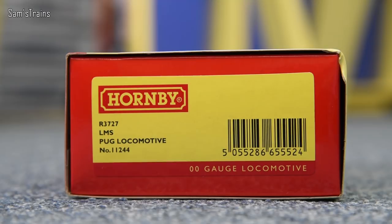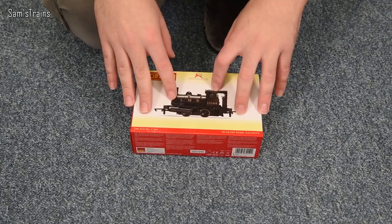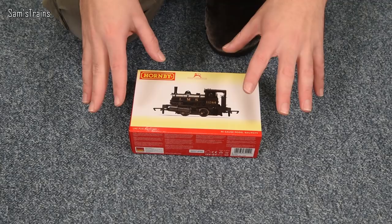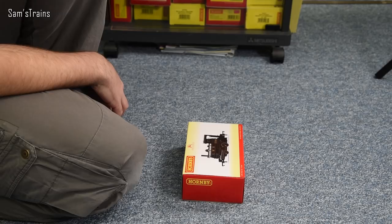It's an LMS pug locomotive, and the running number is 11244. One thing you'll notice that is missing from that label is a DCC ready symbol. Indeed, there is no DCC socket inside here, which means that you cannot chip this without a bit of work — you would have to do some soldering if you wanted to fit it with DCC, which is a little bit worrying for a Railways range locomotive. It's also not all that clear when you purchase this that it's not DCC applicable. Whether that's just because of the age of the thing or a space constraint, I'm not sure. I would say all main range locomotives should be DCC ready at the very least.